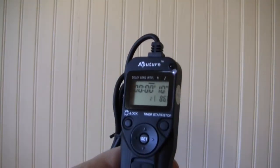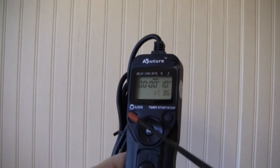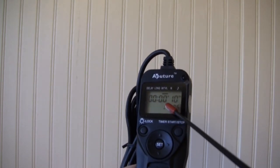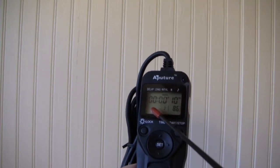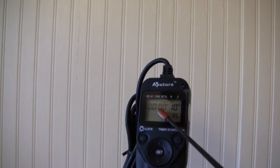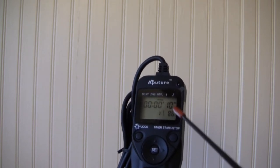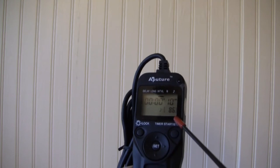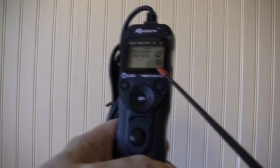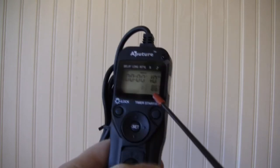Here's the instrument and the LCD screen. The top fields are all zeros — you can set your photographs to go off every hour, every couple of minutes, or every few seconds. The number down here is how many photographs you want to take during the whole process.